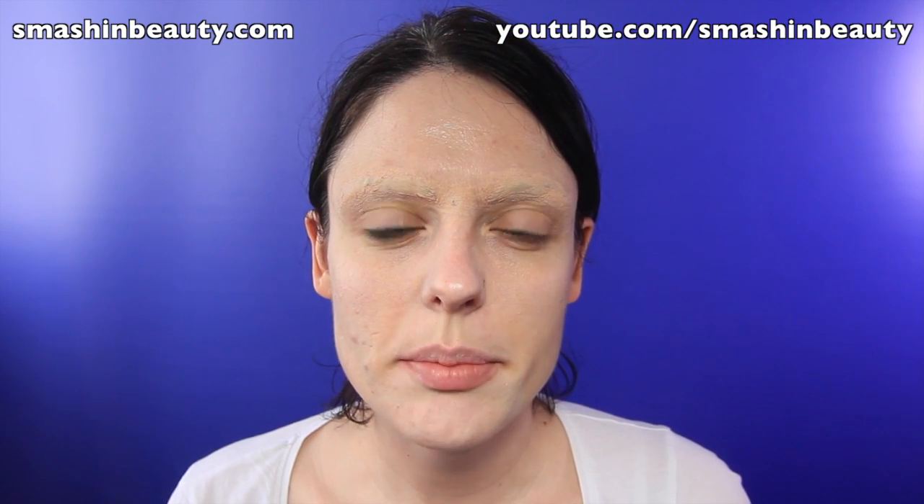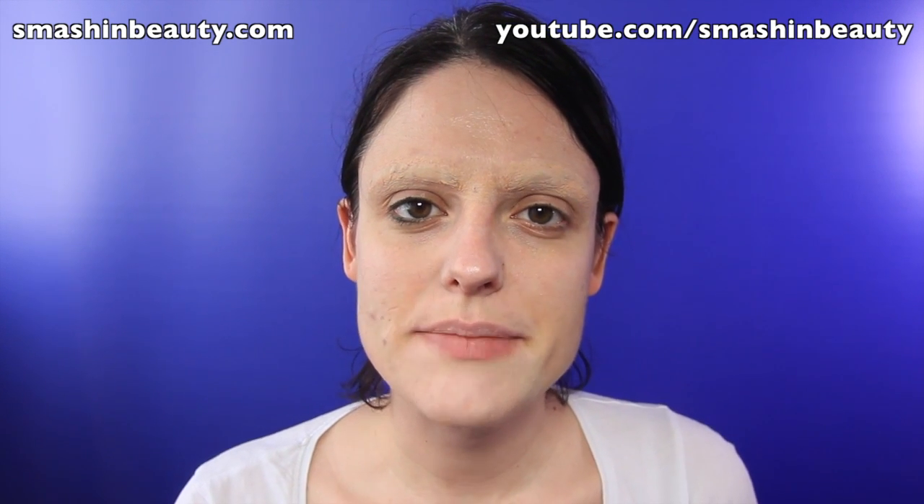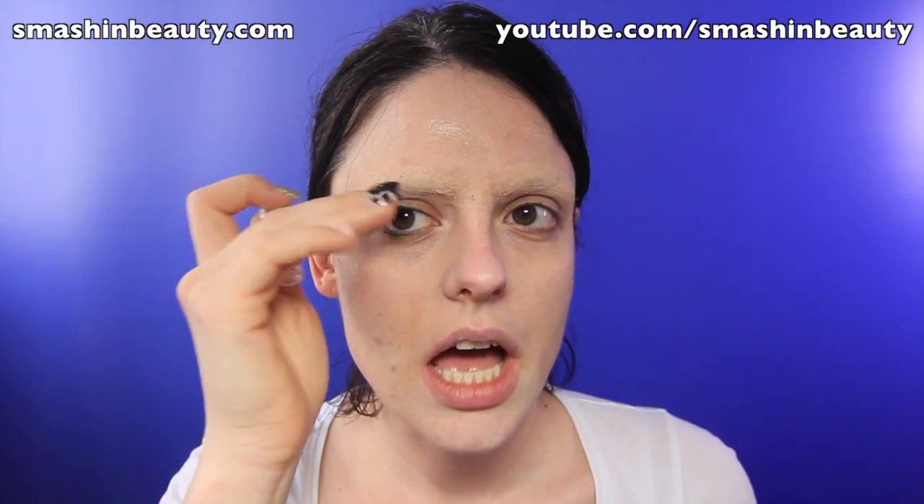Alright, so the first thing I'm going to be doing is applying a white base. And when I apply this white base, I'm also going to be defining where Miss Piggy's eyes are going to be. I'm going to go a little bit over my eyebrow area just because Miss Piggy's eyes are very big and round.